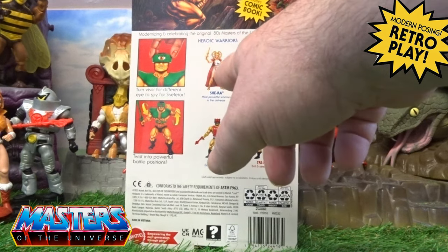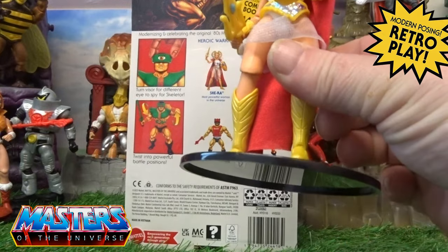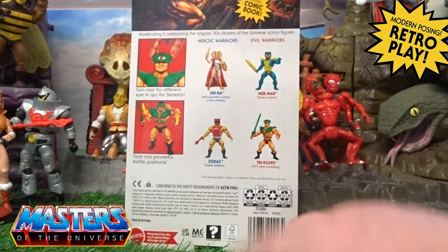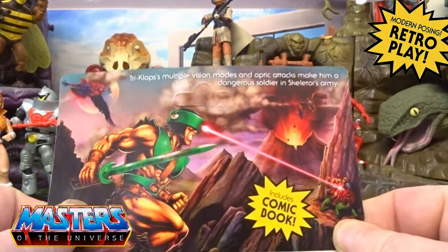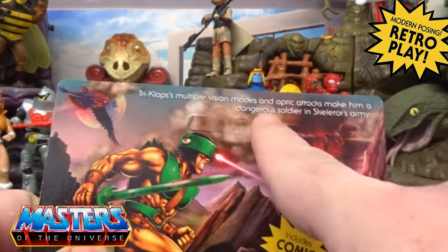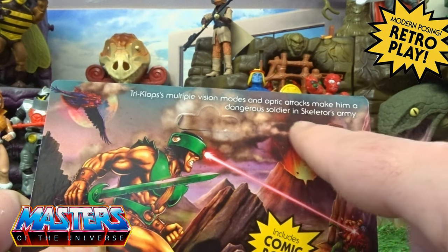The fan favorites for this release include another Merman, a new version of She-Ra — I've got the original one with those funky old kneecaps, so I don't know whether I'll get the new one, maybe eventually — and Zodak as well. The art shows them zapping He-Man and Battle Cat at the bottom. It includes a comic book, with a little snapshot of Sy-Klone and Screech up at the top. 'Triclops: multiple vision modes and optic attacks make him a dangerous soldier in Skeletor's army.'